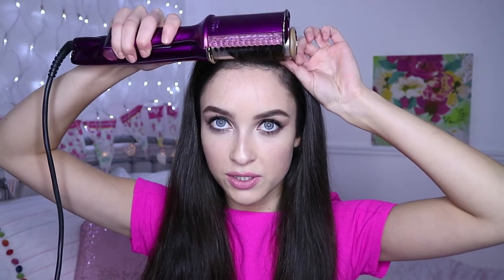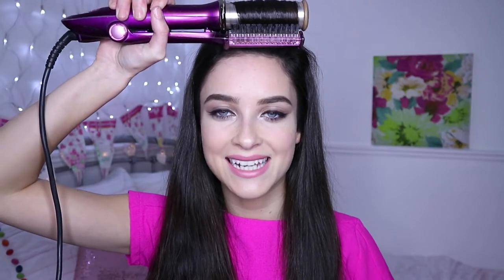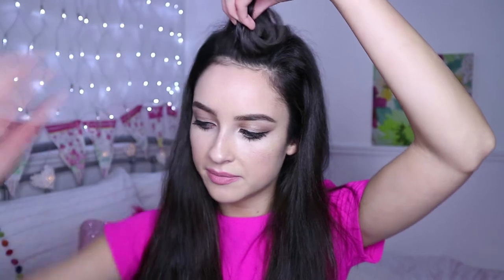I'm going to clamp it down and the Instyler is going to roll the hair. I'm going to leave the Instyler in my hair for about 10-15 seconds to get that nice curl. When I'm finished, I'm going to stop the barrel from rotating and I'm simply going to let the curl drop down into my hand. I'm going to take the curl back up, trying to keep it in place.